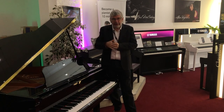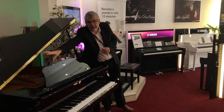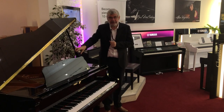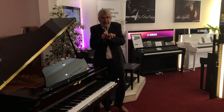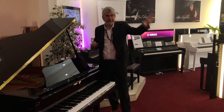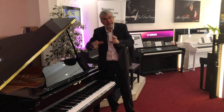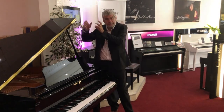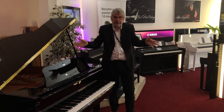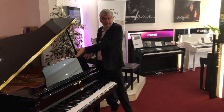What the Yamaha technicians would do is put a microphone right in the bass section of the instrument and a microphone right up here in the treble section. That means that when you play your Clavinova through speakers, when you play something down in the bass it's coming through the left-hand side of the instrument, and when you play something in the treble section it comes from the right-hand side. The middle comes from the middle, and that means behaving like this piano would.